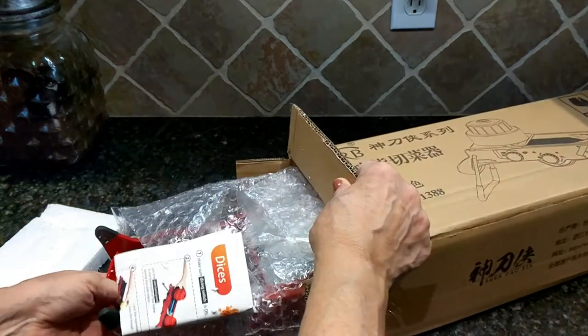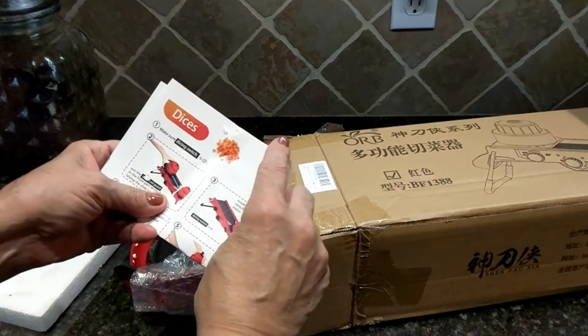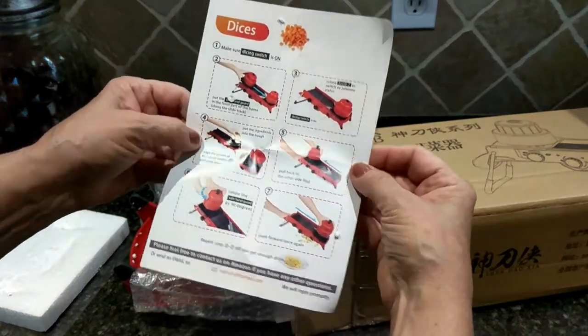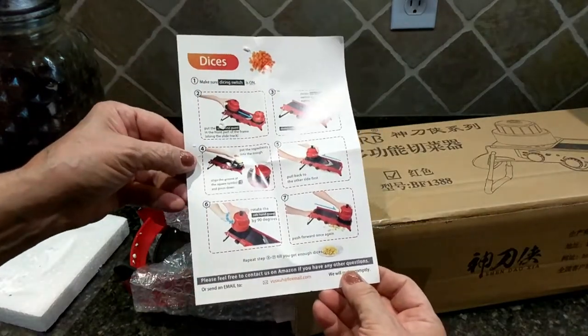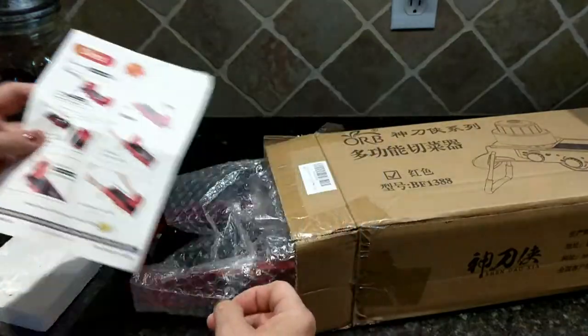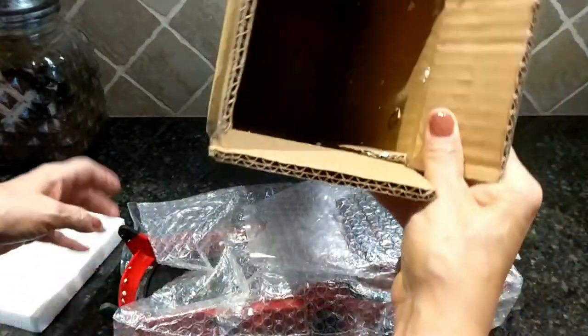So it comes with this little brochure — I guess it's instructions on how to use it. So there's that, and nothing else in the box.